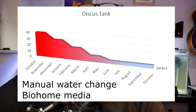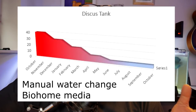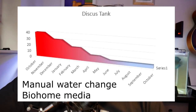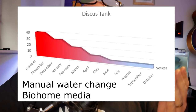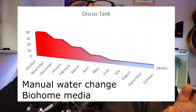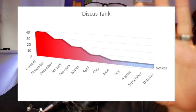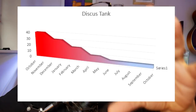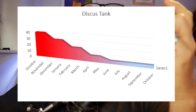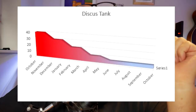Looking at the discus tank graph covering the last year — this is an average of all tests taken throughout each month, typically just before a water change. Nitrates started at 40 ppm — my tap water is roughly 20 ppm. They dropped slightly and then around month five you start to see rapid decreases. I've never managed to get it to zero, but it's fairly consistently around 5 ppm — just a touch of color in the nitrate test.